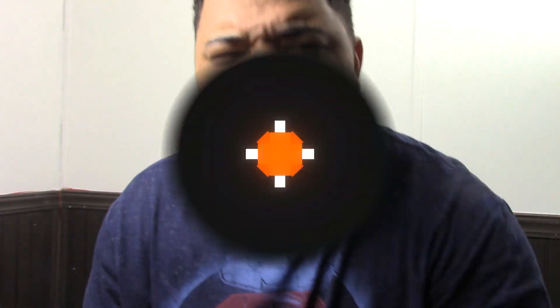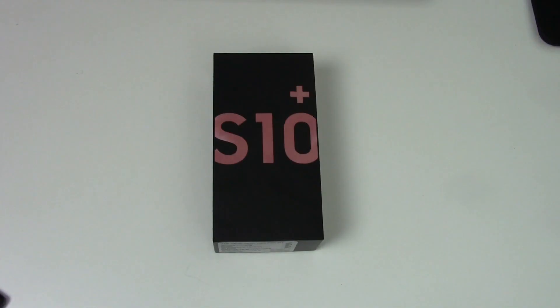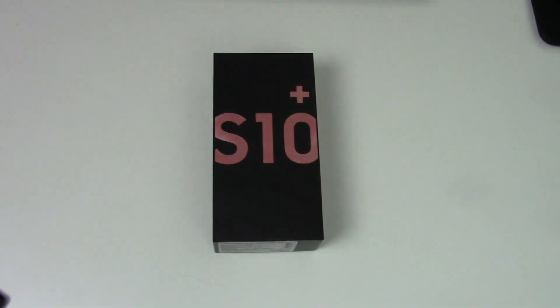Yo, this is AB — this is the S10 Plus unboxing, flamingo pink, let's get into it. Hey, how's it going everybody, it's your boy AB. This is an unboxing of the Samsung Galaxy S10 Plus.